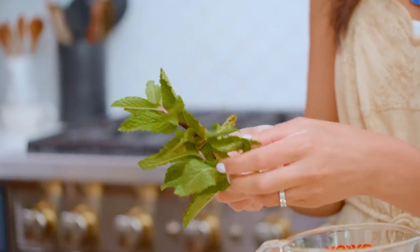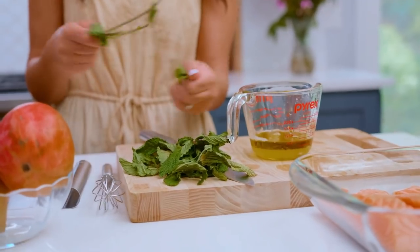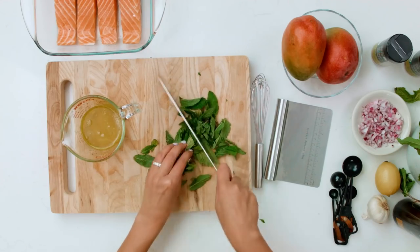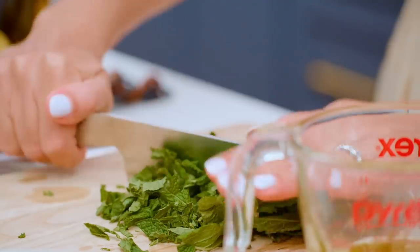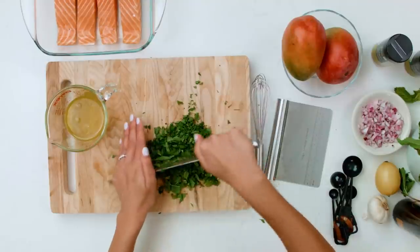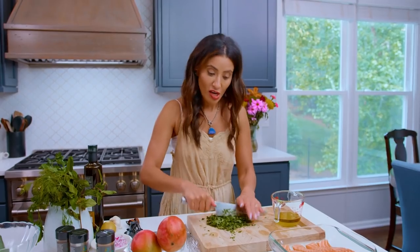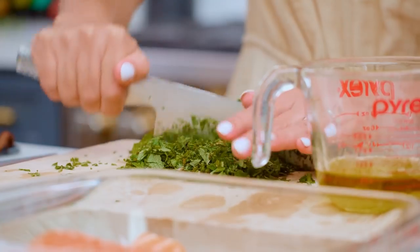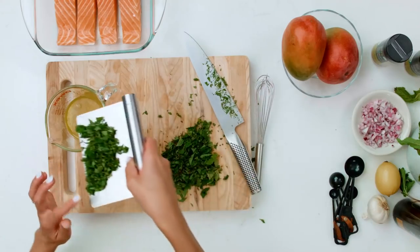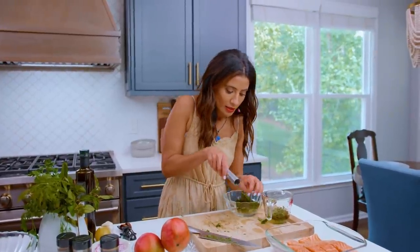We need a bunch of fresh mint right here. Both my salsa and my marinade require a ton of mint, so I'm just gonna have at it. Bunch up your mint and chop like a pro. When we marinate the salmon a little bit, we also give it tons of flavor and help keep it juicy on the grill because it will be cooking on very high heat. This portion is for the marinade; I'll save the rest for the salsa.